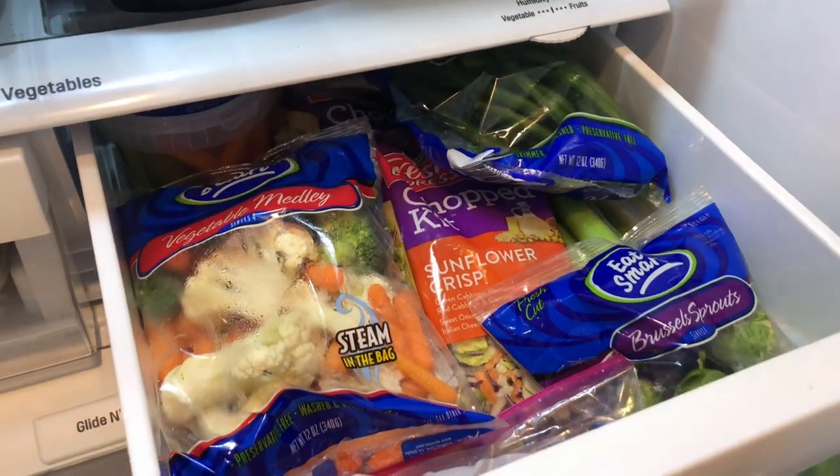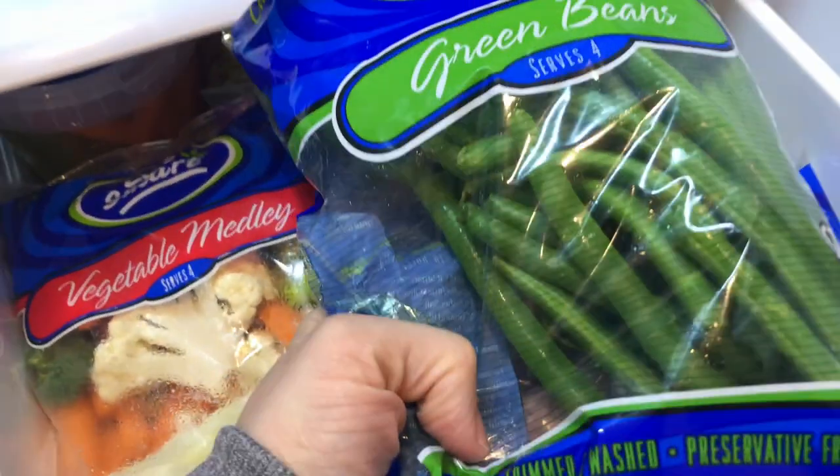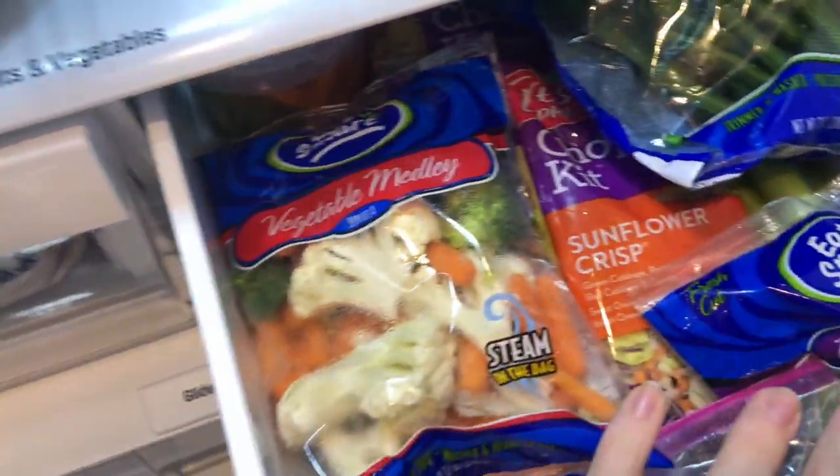Getting into some of the drawers — this one here always contains all of our vegetables. We love vegetables and always keep this space very stocked with green beans and mixed veggies, salad mixes, and things like that.